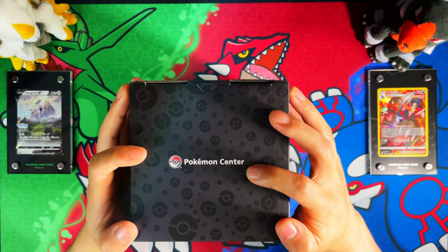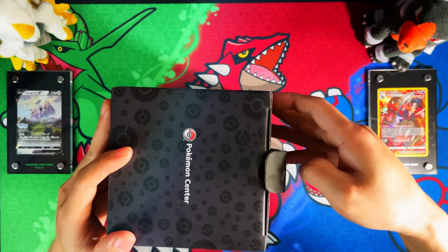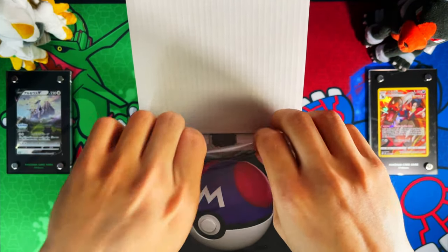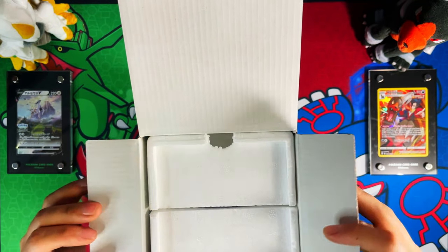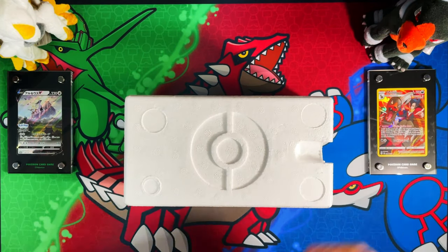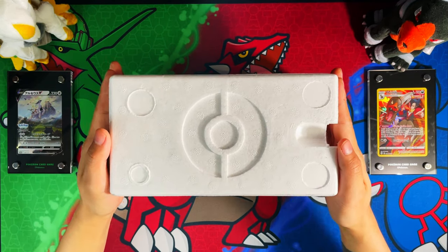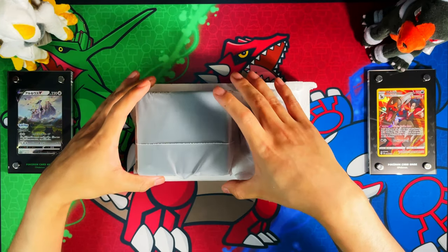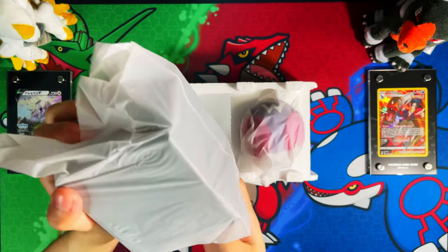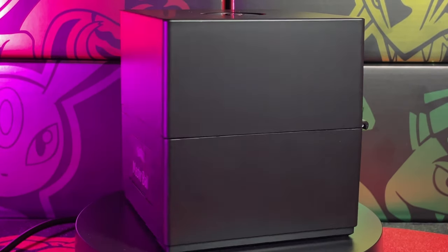On the top of the box, instead of the Pokemon logo, you have the Pokemon Center logo. Once you open the box there's a manual which you don't need for that side, some styrofoam, and then once you lift the styrofoam the first thing we're going to look at is the display presentation case. Oh, that is a nice case.